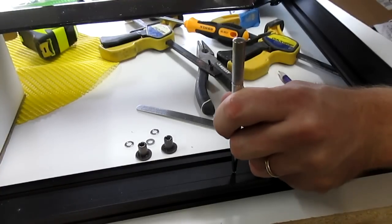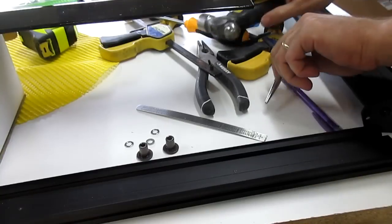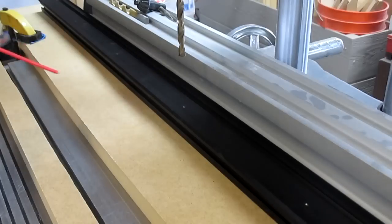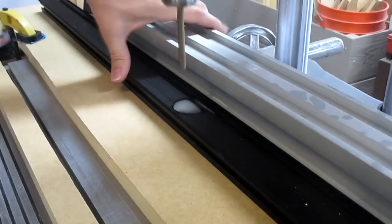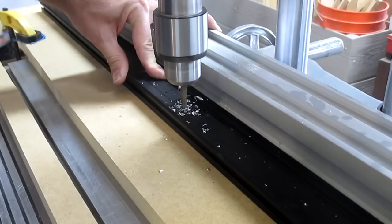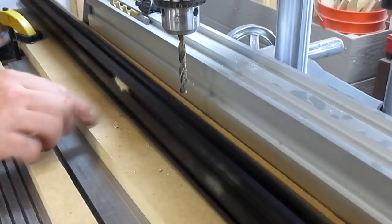After marking the holes, I used a punch to make a small indentation in the maker slide to give the drill bit somewhere to start drilling. I started drilling on the back side of the rear maker slide using a quarter inch metal cutting bit, and I applied a lot of WD-40 while I was drilling.